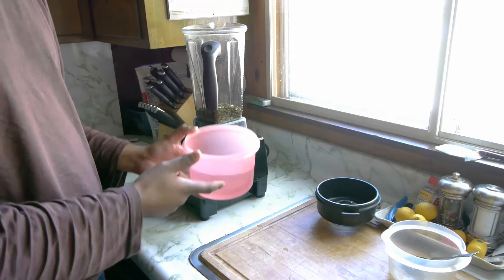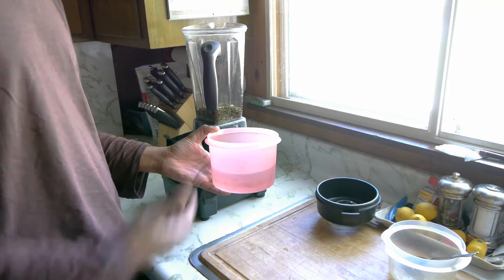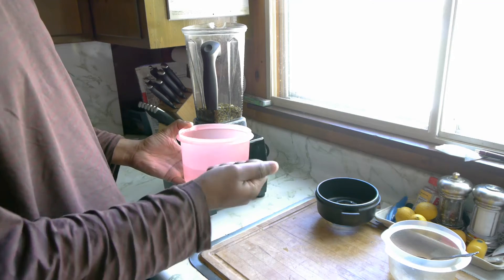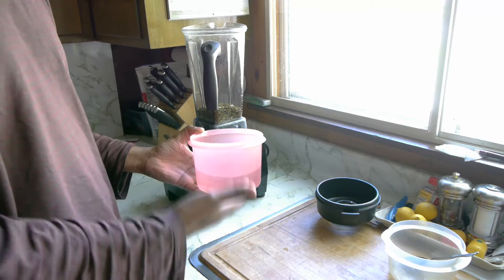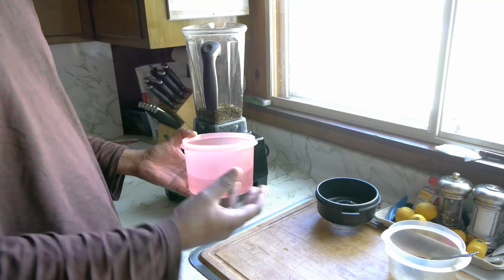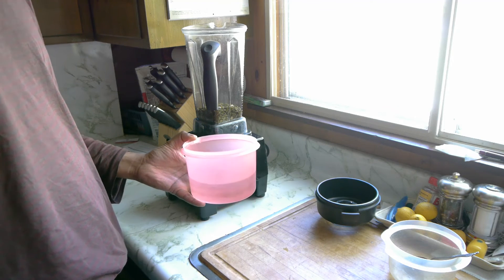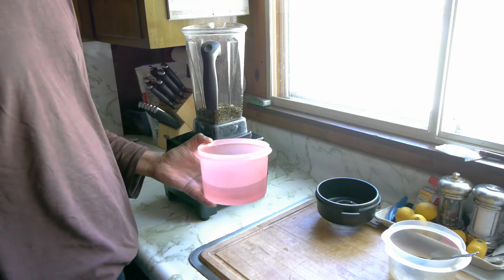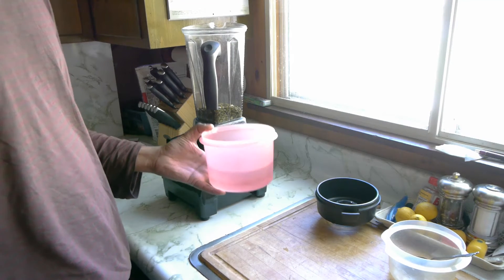Over here I have two and a half cups of water. I think this can vary depending on your taste — if you want a richer or thicker milk, you would use a little less water. If you want a more liquid, thinner milk, you could use more. I'm going with two and a half cups of water for one cup of soaked pumpkin seeds, so we'll see how it turns out.